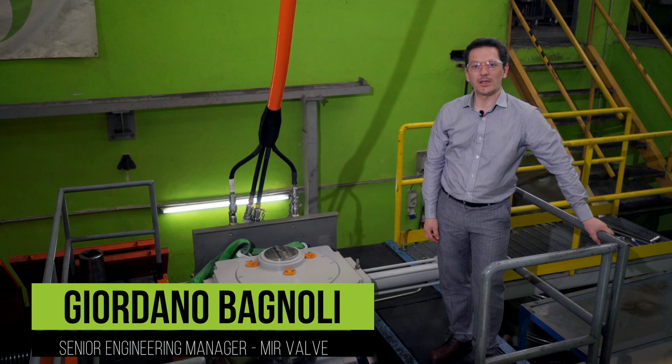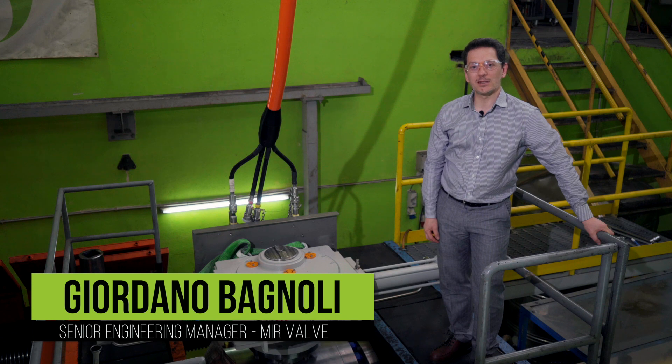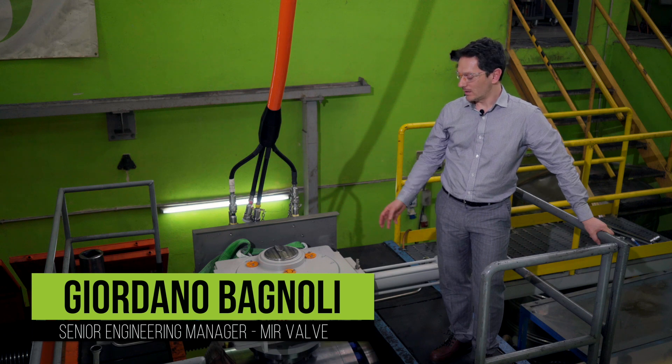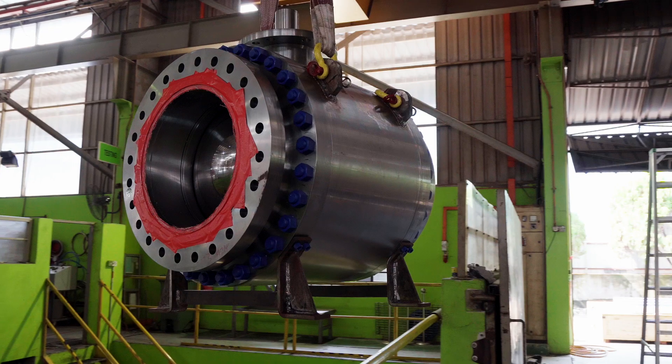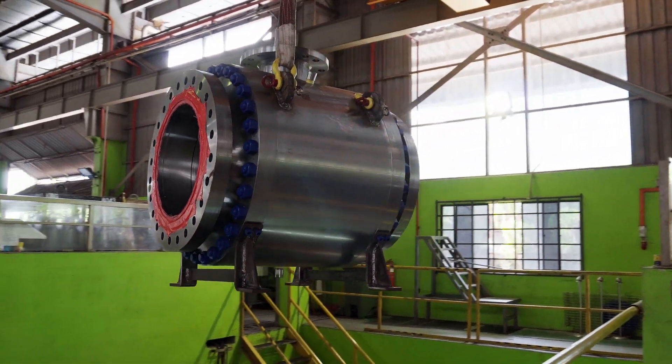My name is Dordano Bagnoli. I'm Senior Engineering Manager at Mirvalve. This is a side-entry ball valve, 20-inch Class 300, subsea design, APX-SD SS.